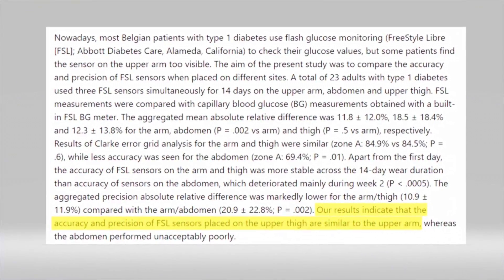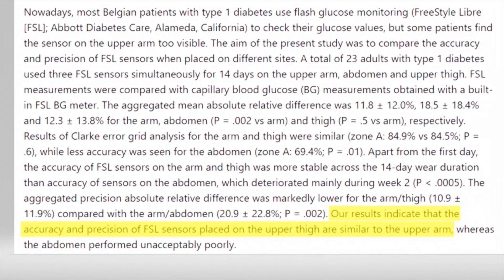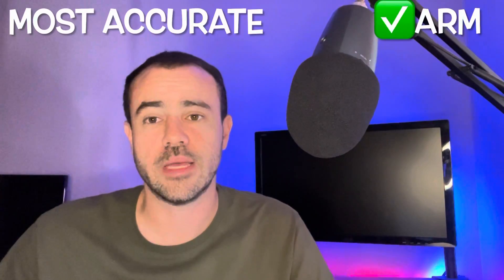The thigh actually fared pretty well — well enough that in real-world use, those few tenths of a point difference from the back of the arm isn't really going to make much of a difference. So while the arm was the winner, the thigh was close enough that it could be a viable option based on this accuracy test.